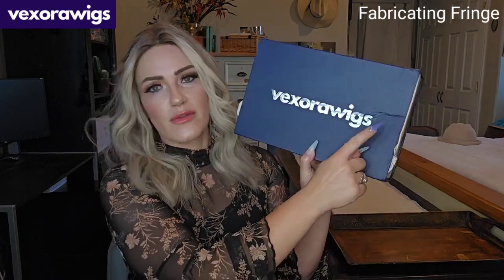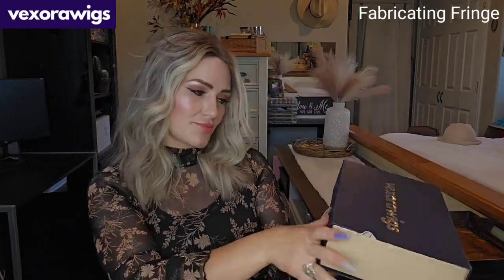I wore this all day yesterday — very much approved, and I approve of it as well. It is so beautiful: the cap, the hair, the color — everything is lovely. This is from a brand called Vexora Wigs. The box is very sturdy with great shipping, so first impressions are fantastic as far as communication, shipping, and durability.